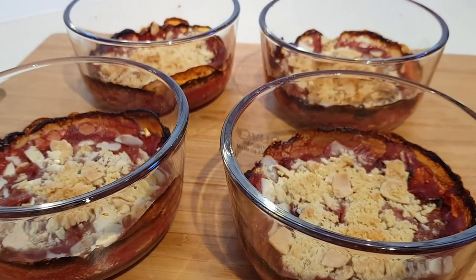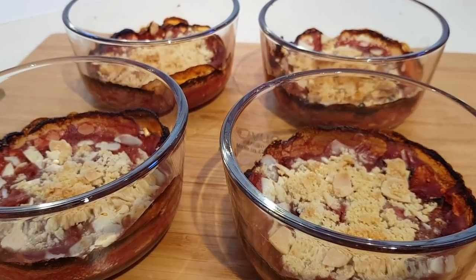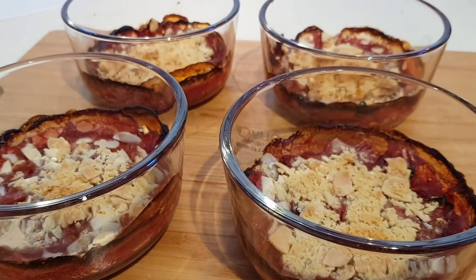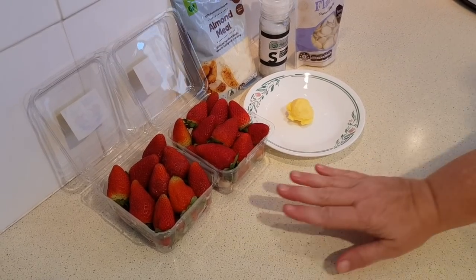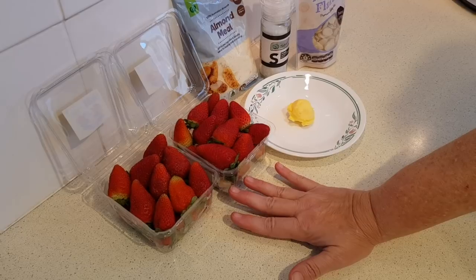Today I'm going to show you how to make this strawberry crisp recipe. At least that's what the author calls it — it's very much like a crumble or anything similar to that. What you're going to need is a pound of strawberries, which would be about 450 grams.